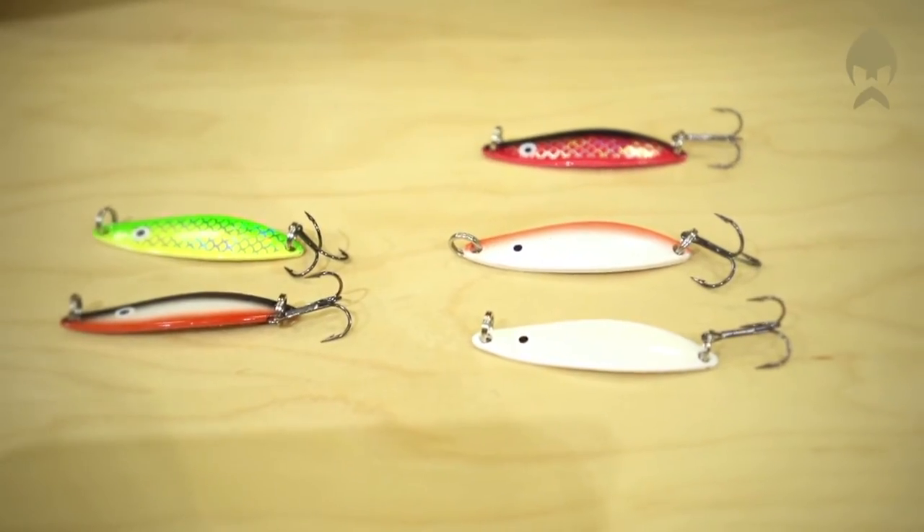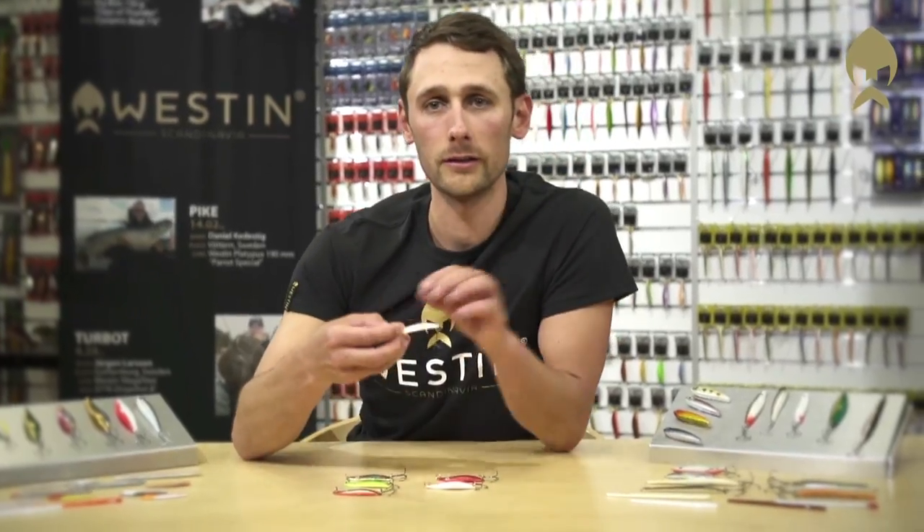The colors of the Bus lures are a mix of all-time favorites, but the pearl white color on the Bus lure actually started the trend of using white lures for sea trout.